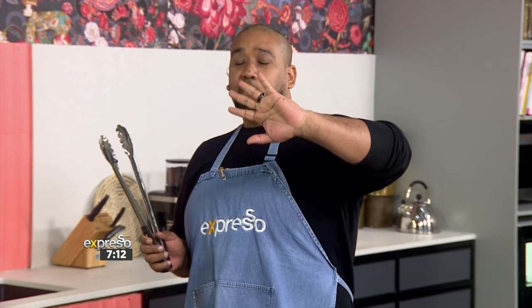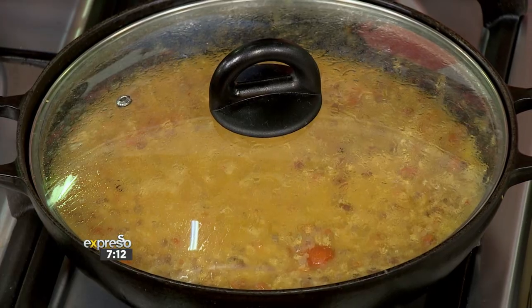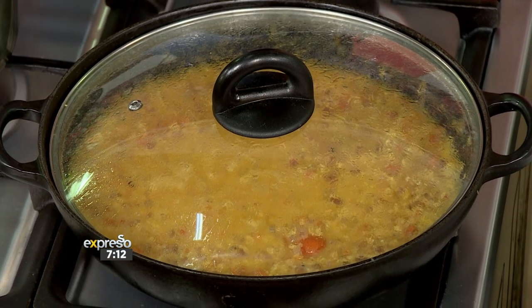Welcome back to the second installment of the Culinary Hotline Bling! So we've started off with our plant-based first course and it's looking like it's almost done. Shannon's still in the kitchen with us. But what is our second recipe going to be?